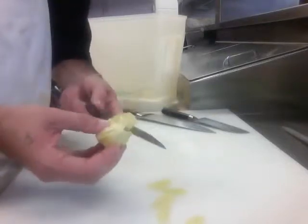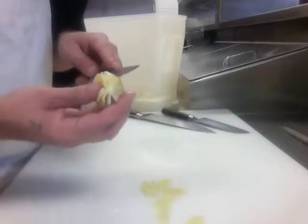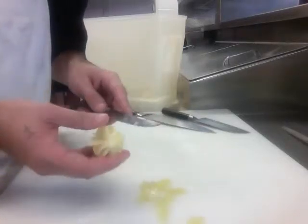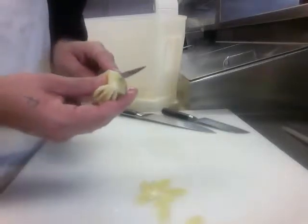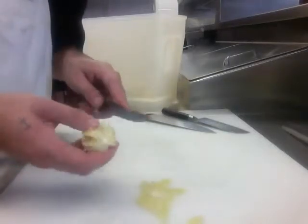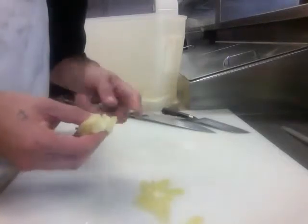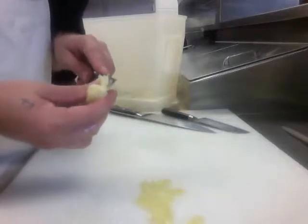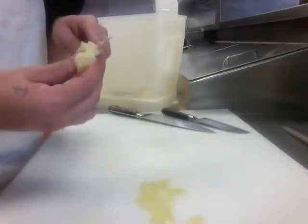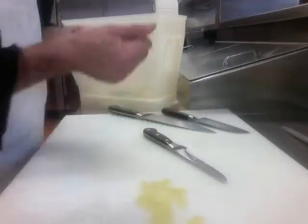Don't throw away the remaining piece once you get all the Supremes out — squeeze it out and get all the extra juice since we're making lemonade. Might as well save all that flavor and juice; you want to use as much as you can. It's about 6 o'clock, school got out at 2. Been up here cooking for a little while — I'm going to squeeze this in and finish this chicken up.